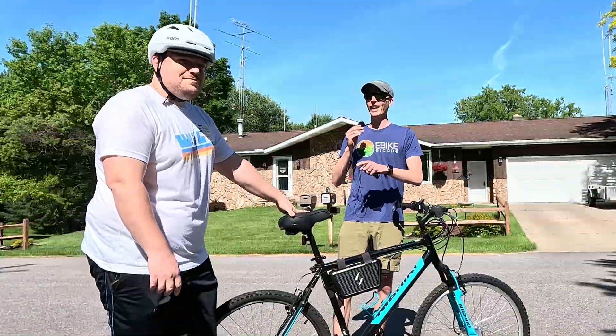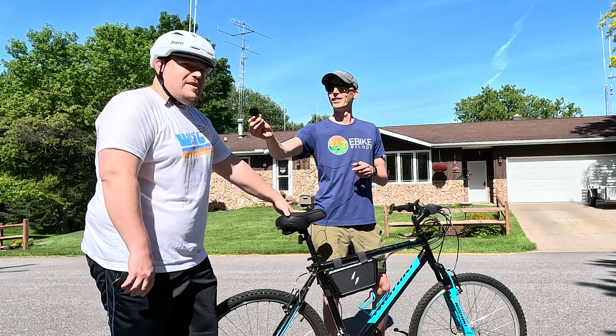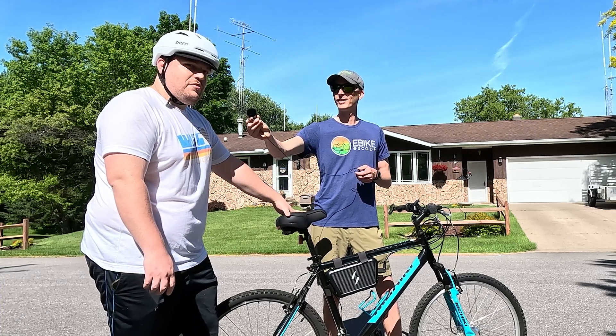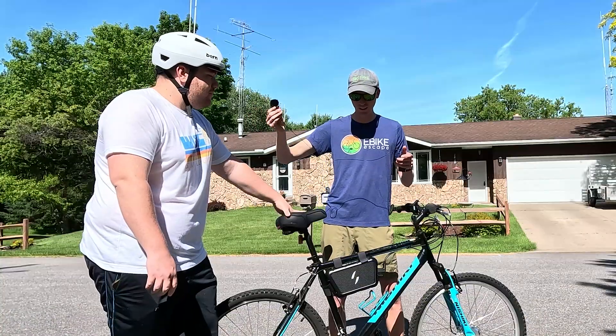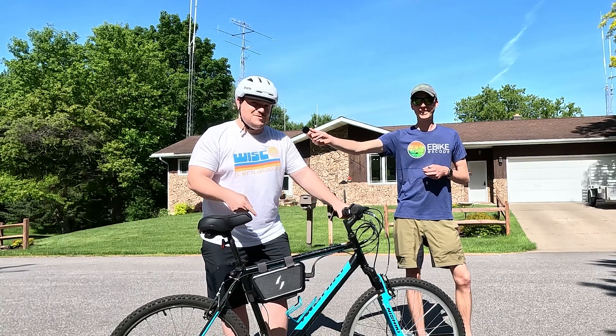So this is Nick. Nick, tell me a little bit about the use case for your new Switch bike. I got this bike cheap used and my wife has another electric bike and I wanted to keep up with her — I thought this would be a great way to keep up with them and get out there and ride. Super ideal. I think the next step is we need to do the thing — this is a Switch bike.